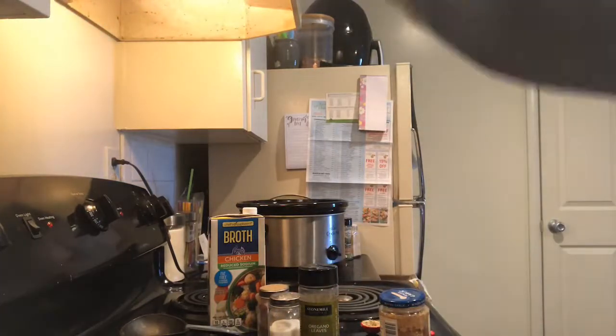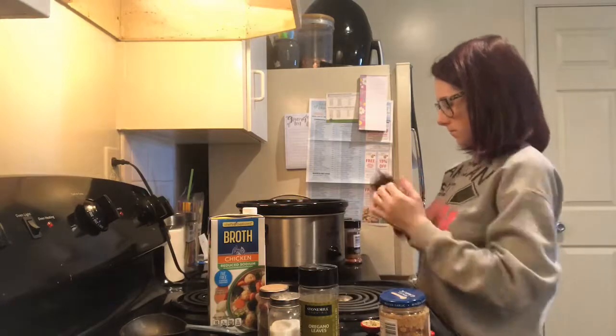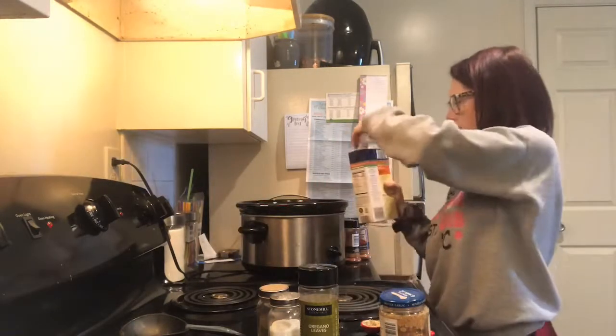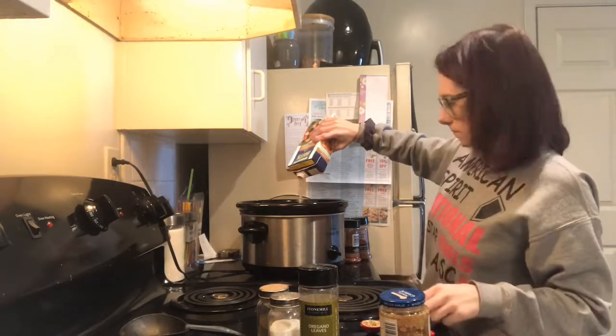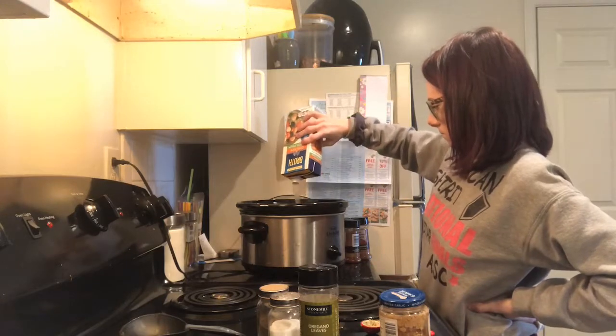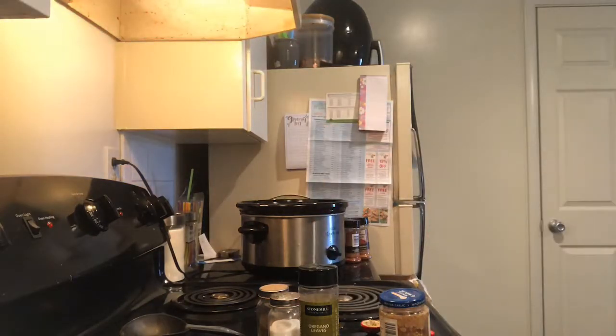I'm going to cook this on high for four hours and then reduce it down to low for an additional three. I also forgot to mention that I added in some ground paprika and a little bit of cayenne as well.